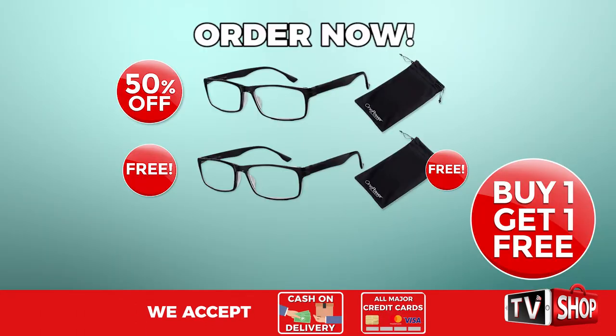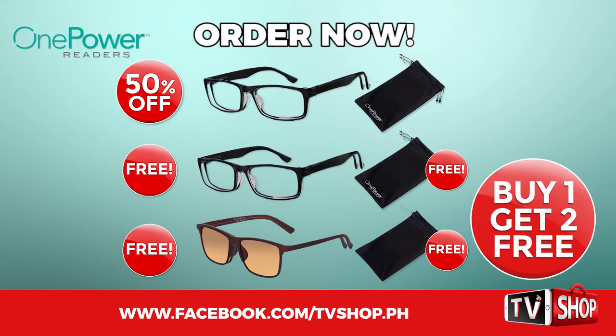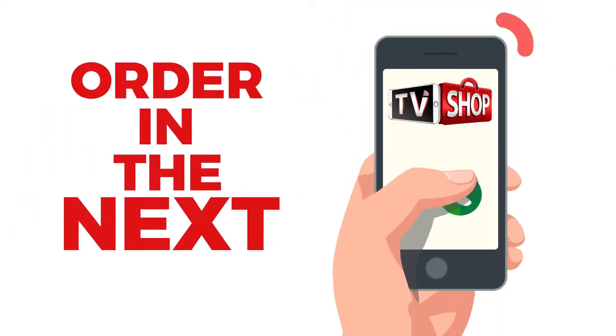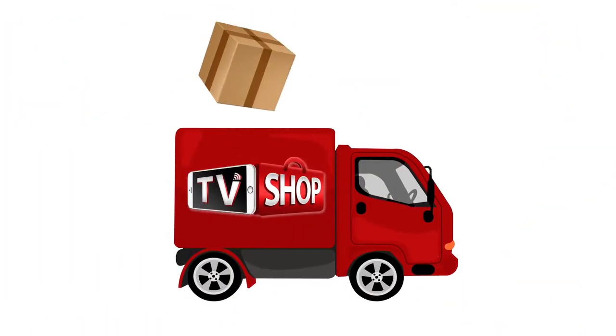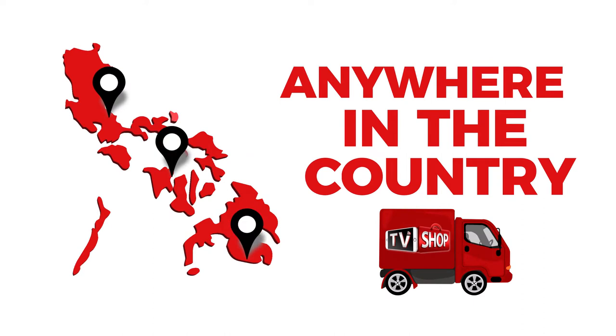Order right now and you'll get a third one absolutely free. That's three amazing products for the price of just one. If you order in the next 20 minutes, we'll send it by express delivery for free anywhere in the country.